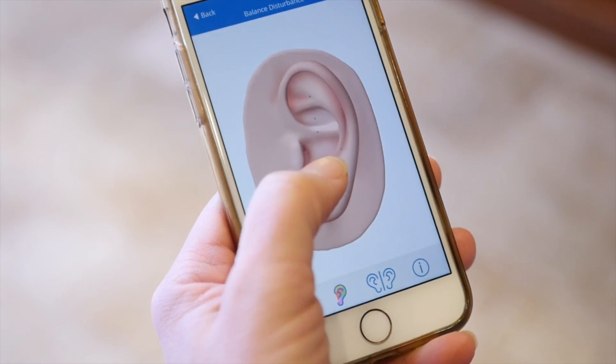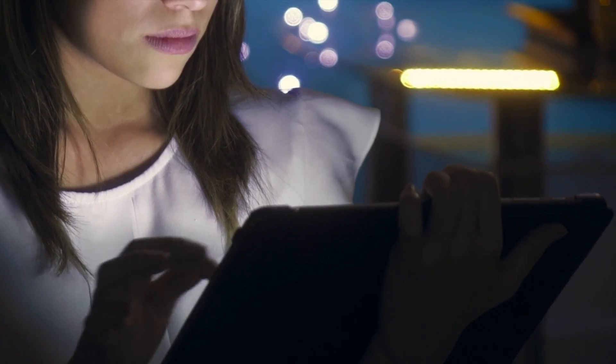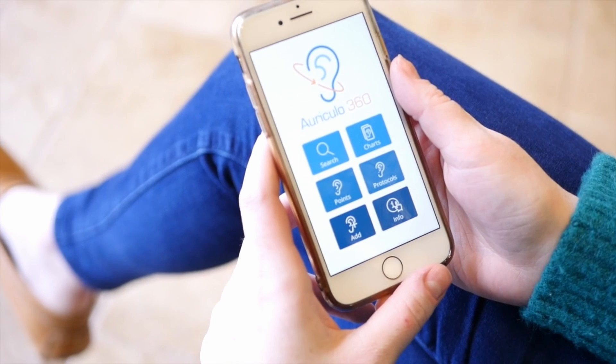Believe me, that's not an easy bit of programming to get right. So no matter where you are and what device you happen to be close to, you've got instant information at your fingertips and ready access to what you need.